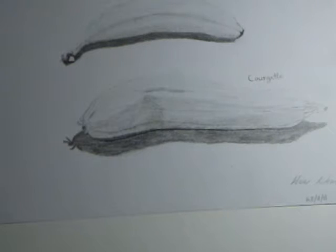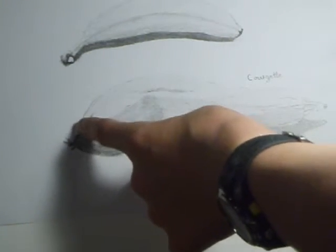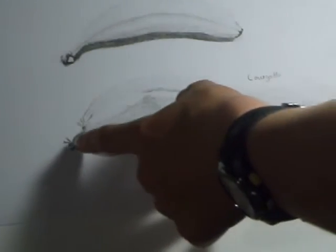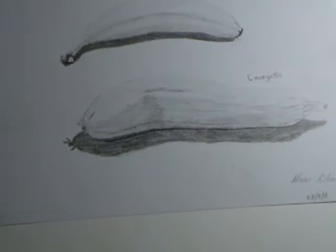This was done on the 28th of August. That was the end of the courgette, so there are a few dead bits there. I've captured that in shading, and I've also captured the part which is connected to the plant.